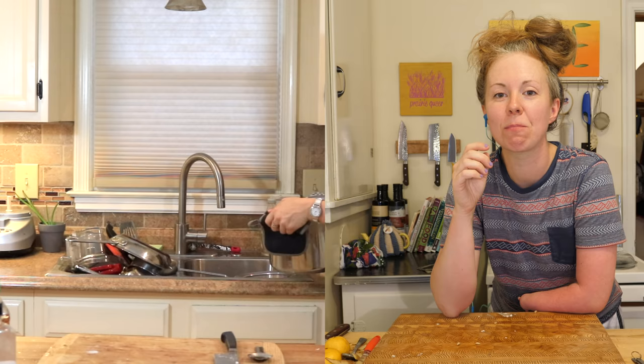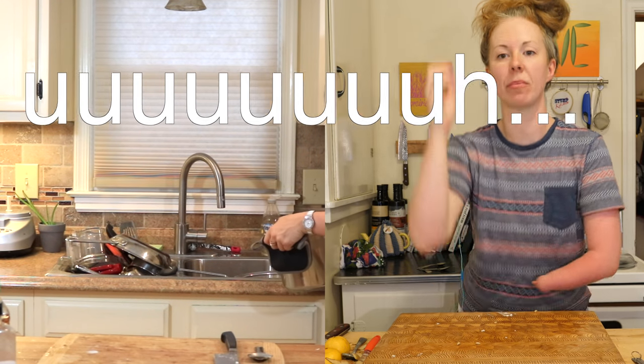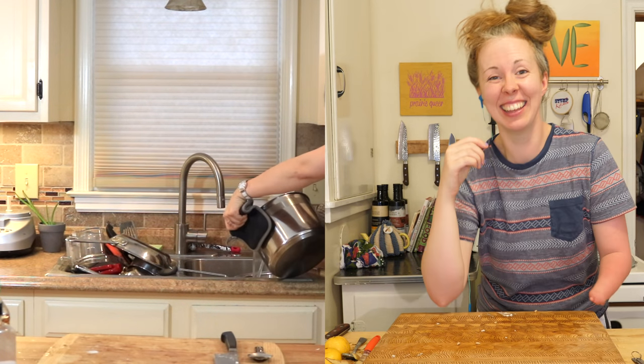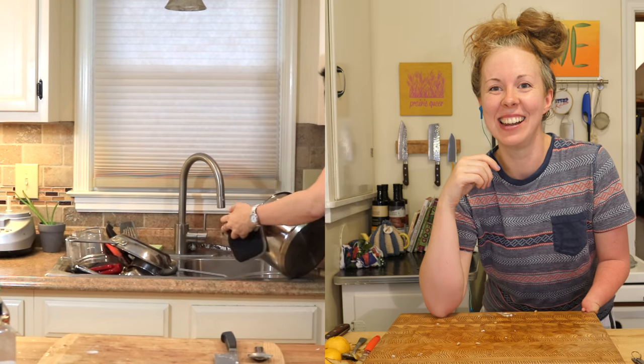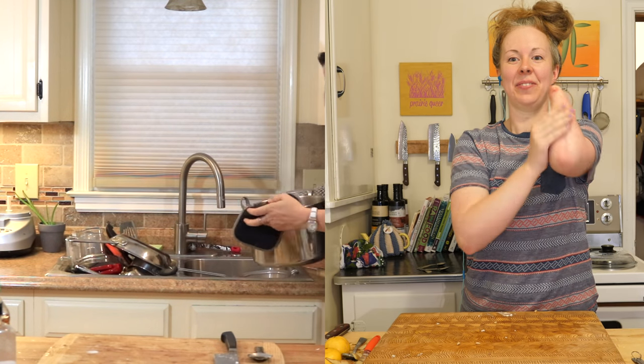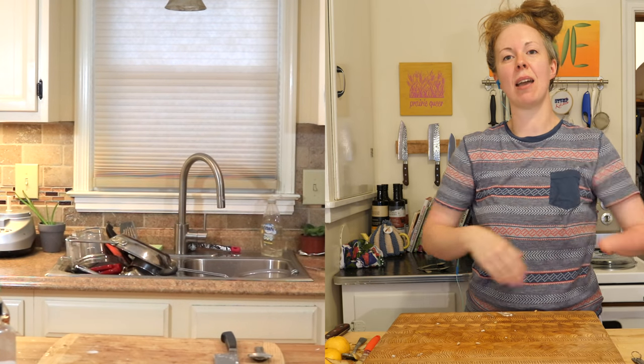So I got my strainer up against, resting on the sink - that's what that's called. Hopefully it stays while I pour. And it goes and it goes and it goes all the way down. Oh, these are a little over-boiled, I'm afraid. That's okay, they're just gonna get mashed. Way to go.